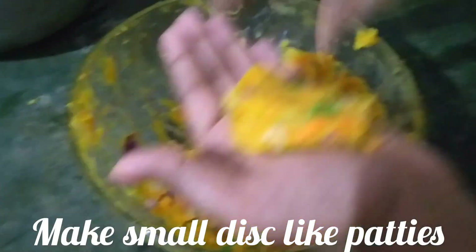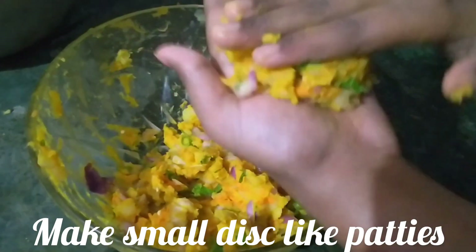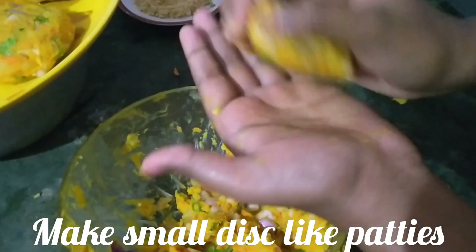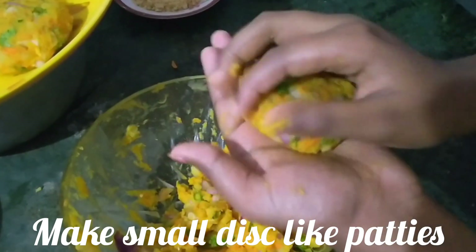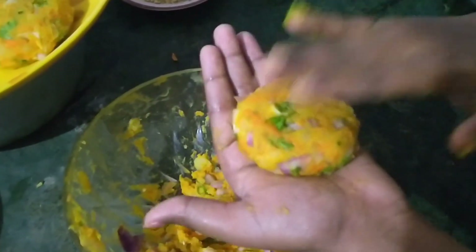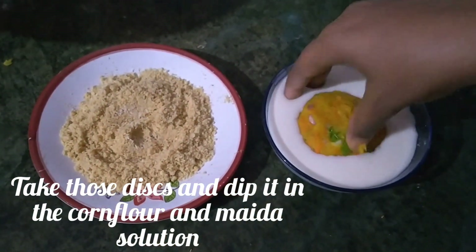Now let's take a little bit of the masala and mold it into small patties. Then dip it into a mixture containing corn flour and maida.